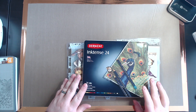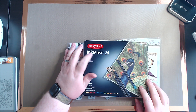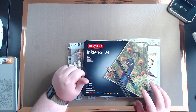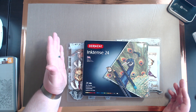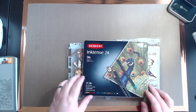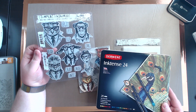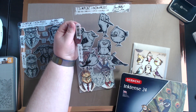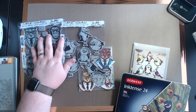So today we're going to test out these Derwent — I think I'm saying that right — Ink Tints 24. There are 24 colored pencils that are actually watercolor pigments, so you can blend them like you do with watercolors. I want to mainly use these to color in my stamps. I have the Hipsters by Tim Holtz and also the Crazy Birds by Tim Holtz — two of my favorite ink stamps he came out with.